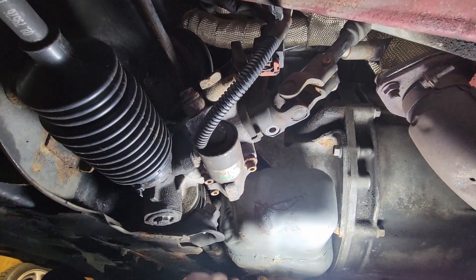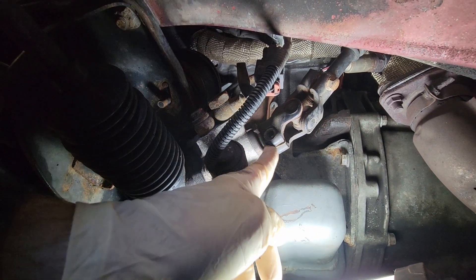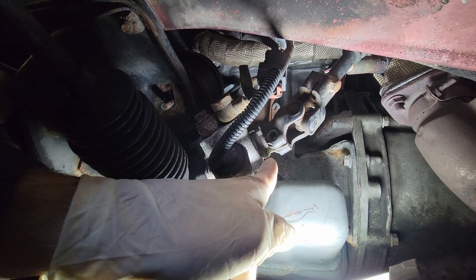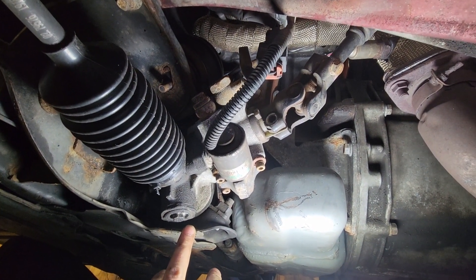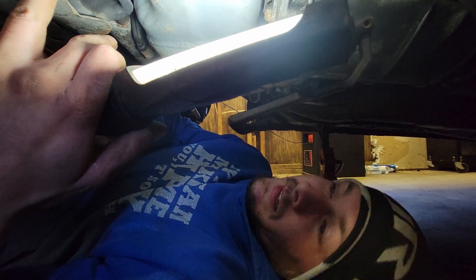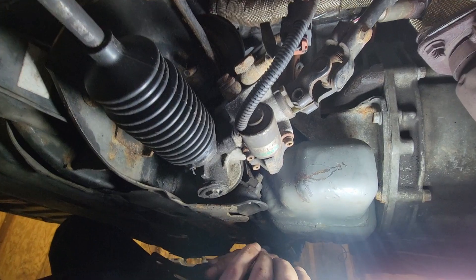We're working on the steering knuckle now, taking that 12-millimeter bolt off and separating the joint slightly. The main thing when separating from the alignment tool is to make sure you don't crack it - it's a necessity to know your steering wheel is straight. It's a pretty brittle plastic piece, so be gentle with it.